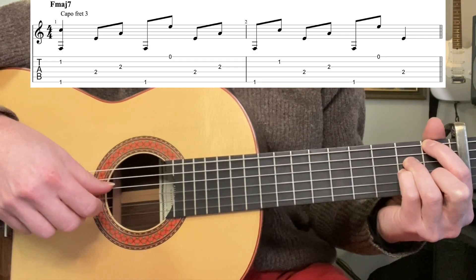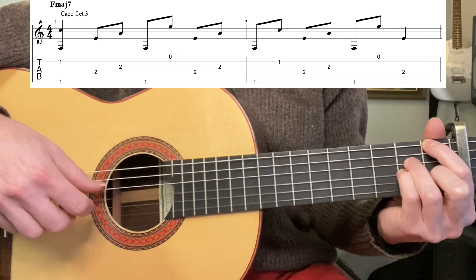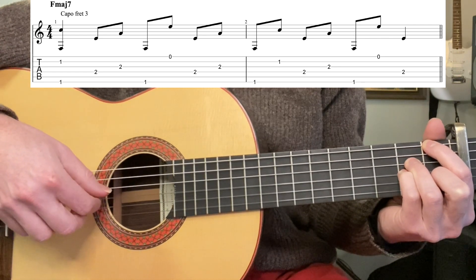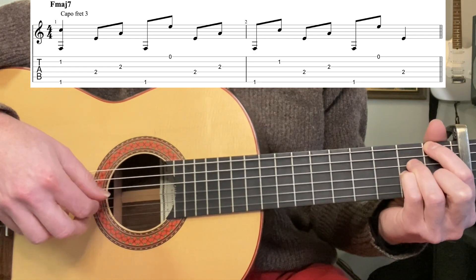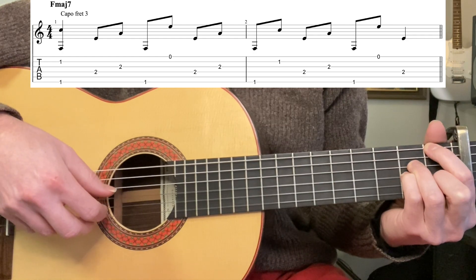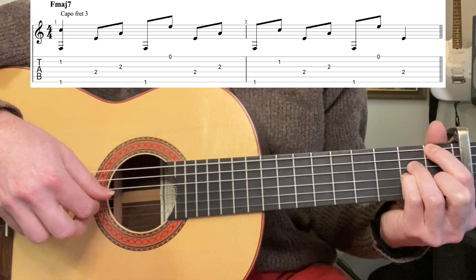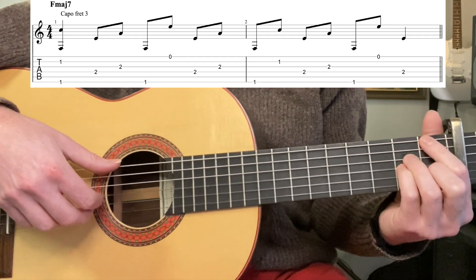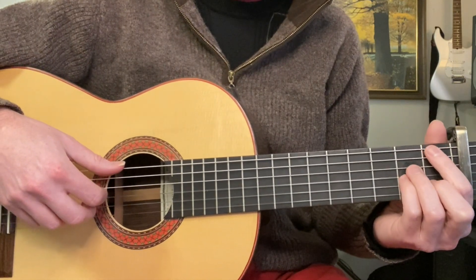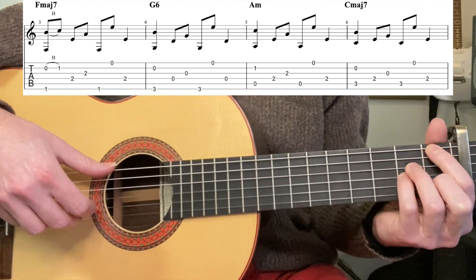The full picking pattern is: 6th and 2nd string together, then 4th, 3rd, then 6th, 1st, 4th, 3rd. That's one bar. The next bar repeats: 6th, 2nd, 4th, 3rd, 6th, 1st, 4th, 3rd. So the whole intro pattern runs through that twice, then we move into the song itself.